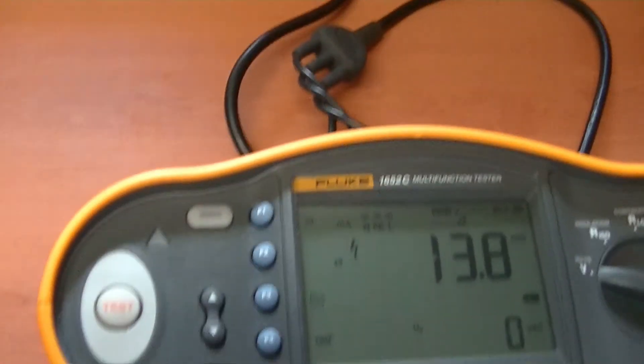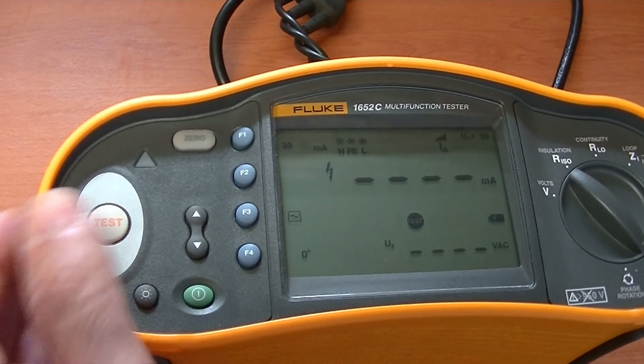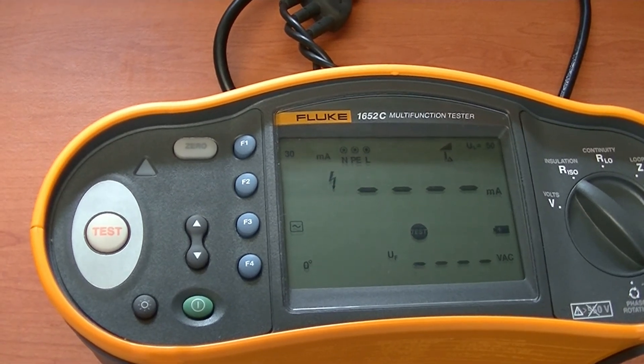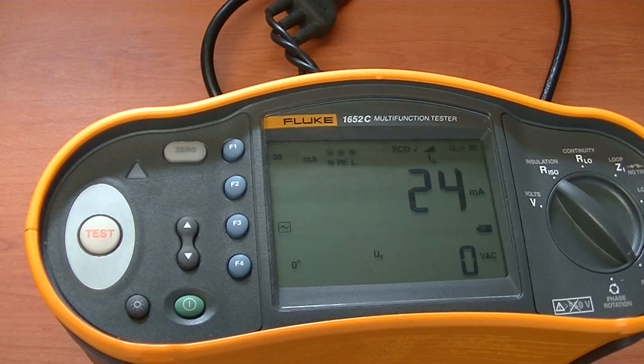The last test we should do is a ramp test to see what current the RCD trips at. We set the tester for the ramp test and wait for the RCD to trip. The tester shows the RCD trips at 24 milliamps. We could also do this test at 180 degrees. This RCD is operating as desired and expected to ensure safety.